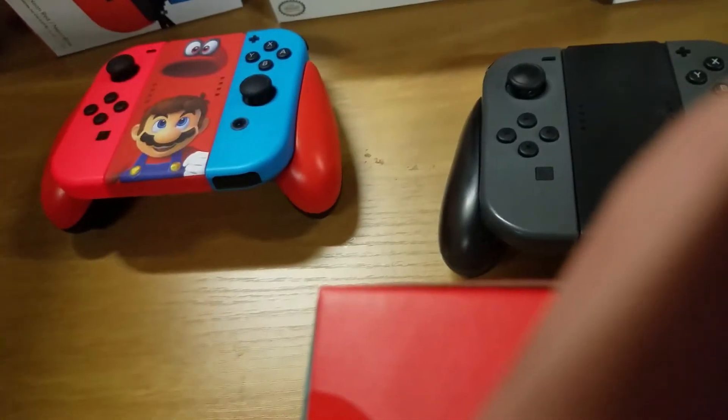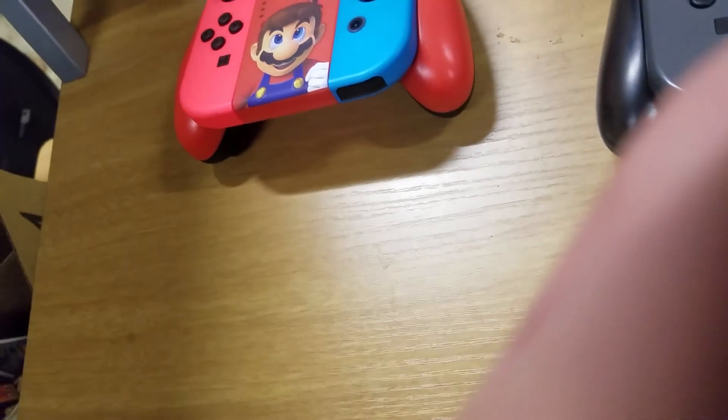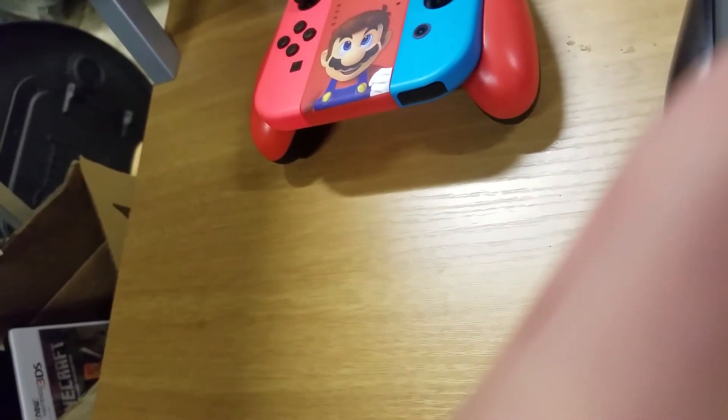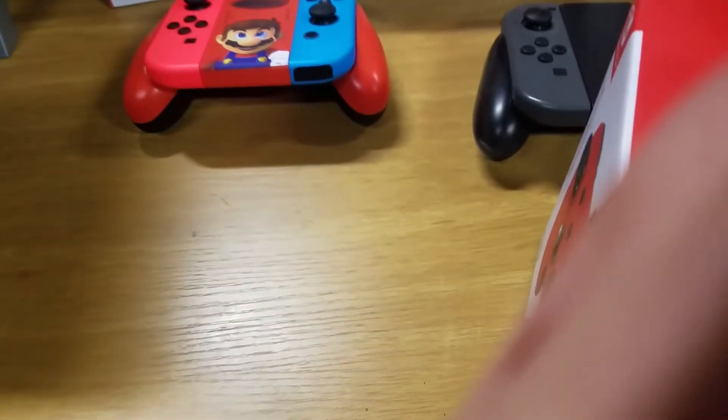I'm sorry I'm blocking the camera — that's because I don't have a tripod and I'm opening the box. I know that's not exactly the best thing you can see right now. Did I open that or did I just cut the box? No — I did it, I opened it. Look at me. Alright, sorry about that.